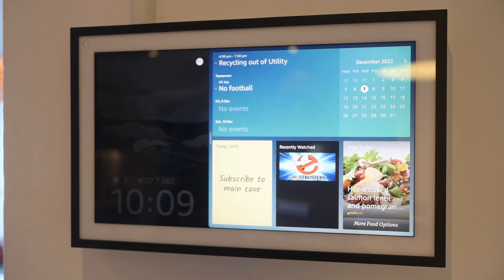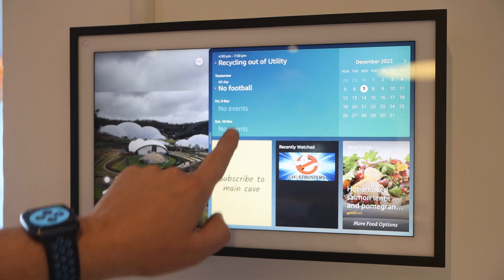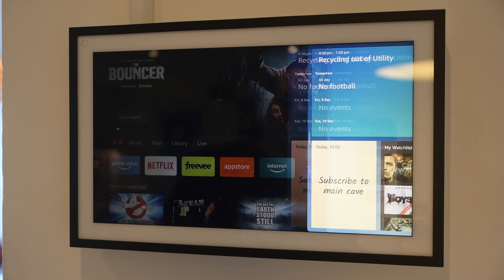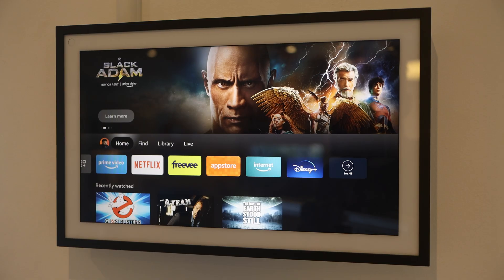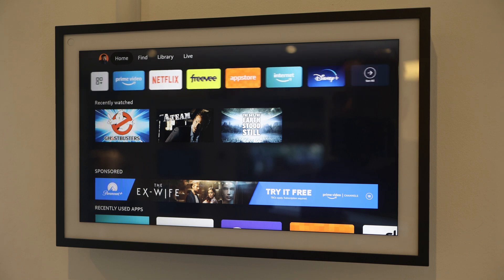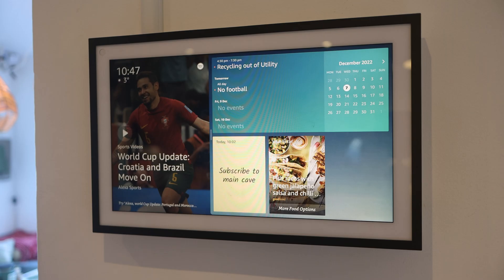Once you've updated the firmware it may or may not automatically run the Fire TV setup. If not, just swipe down and click Fire TV, else you'll get the chance to set it up as it installs. And once you're set up, if you're used to Fire TV before, it propagates with all of your settings. If not, just go through the setup procedure, setting up accounts etc.